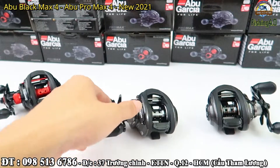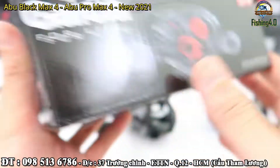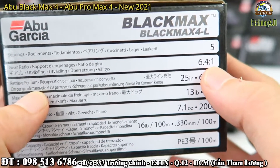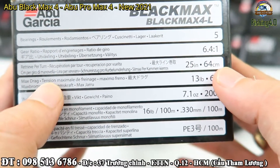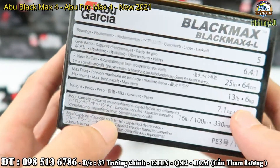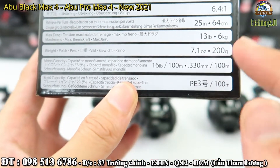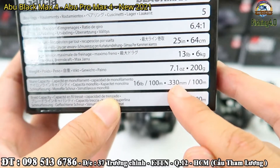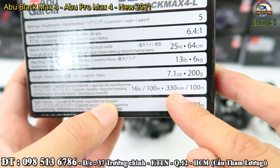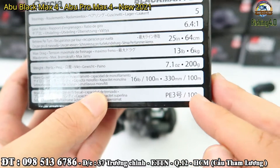Bây giờ em sẽ đọc sơ qua về cái thông số. Trước tiên là con Black Max 4: 5 bearing, vòng quay là 6.4:1, thu dây là 64cm, drag là 6kg, và trọng lượng là 200g. Cái bản này nhẹ hơn bản trước một chút, bản trước khoảng 210g hay 220g. Sức chứa dây là 0.33mm thì được 100m, còn PE3 là 100m. Anh em thường chơi PE2 thì sẽ được tầm 110-120m.